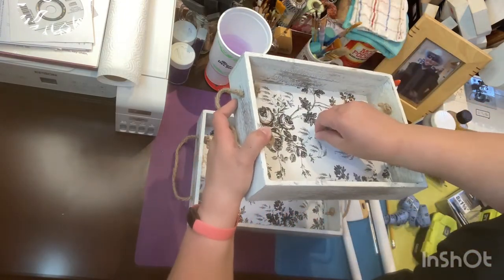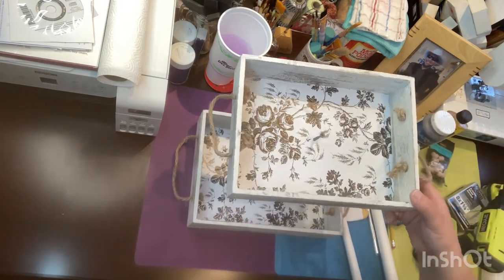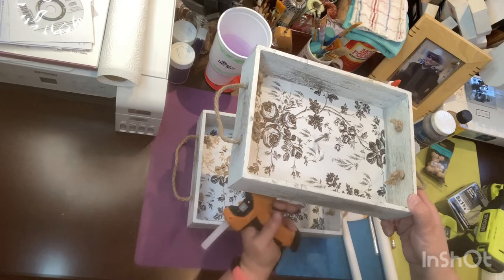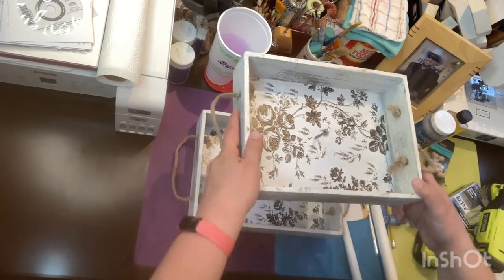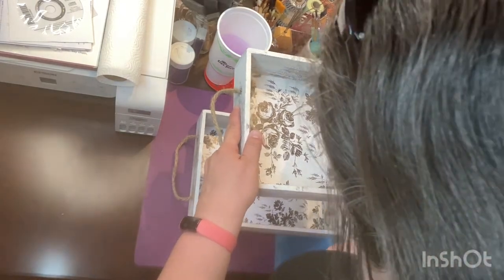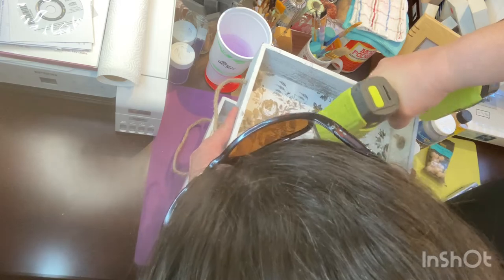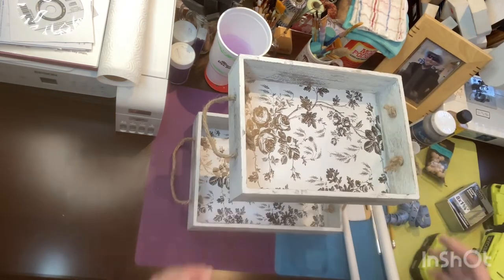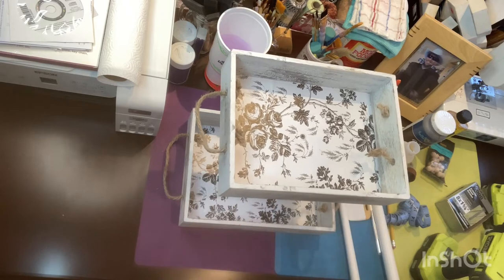I got smart and decided to screw it in a little bit first, then place it over the pre-drilled hole. I'm also squirting some hot glue in there. Instead of using a bunch of wood glue — because this wood was really absorbing the glue — I ended up switching over to my Gorilla hot glue that I got for Christmas.